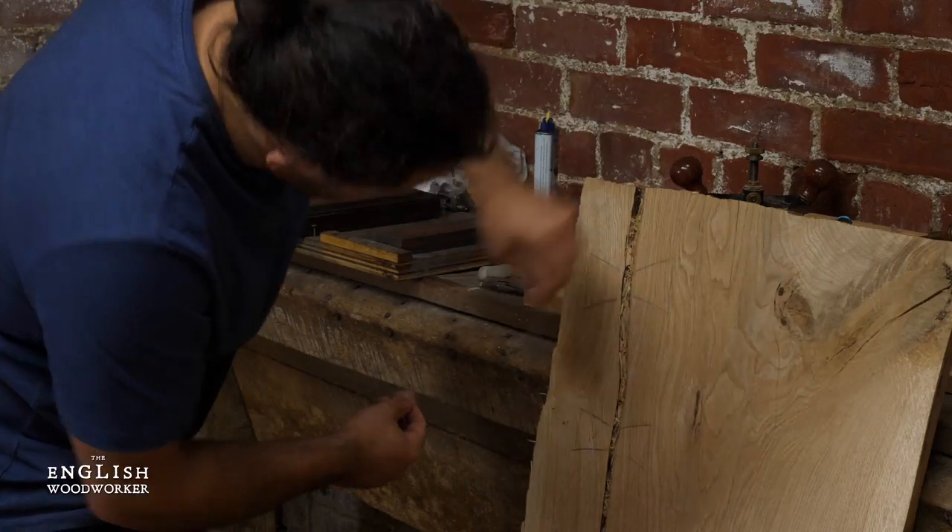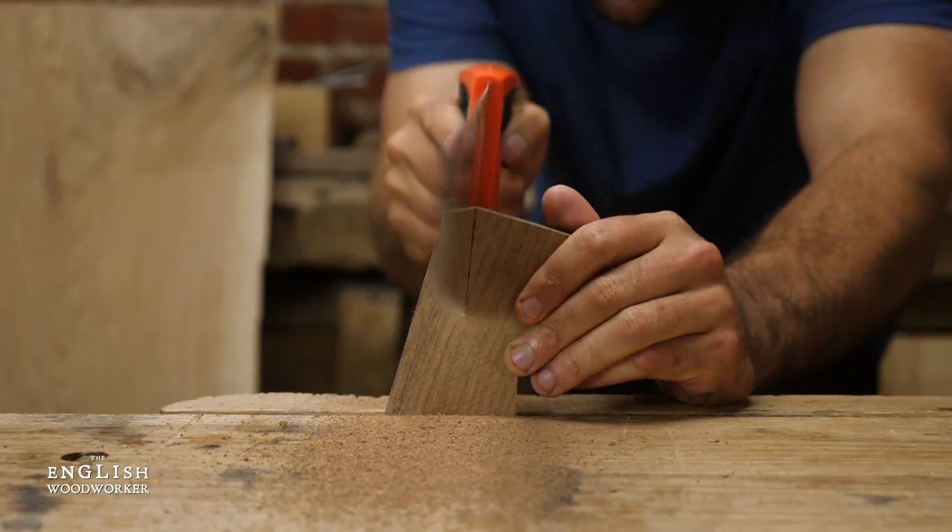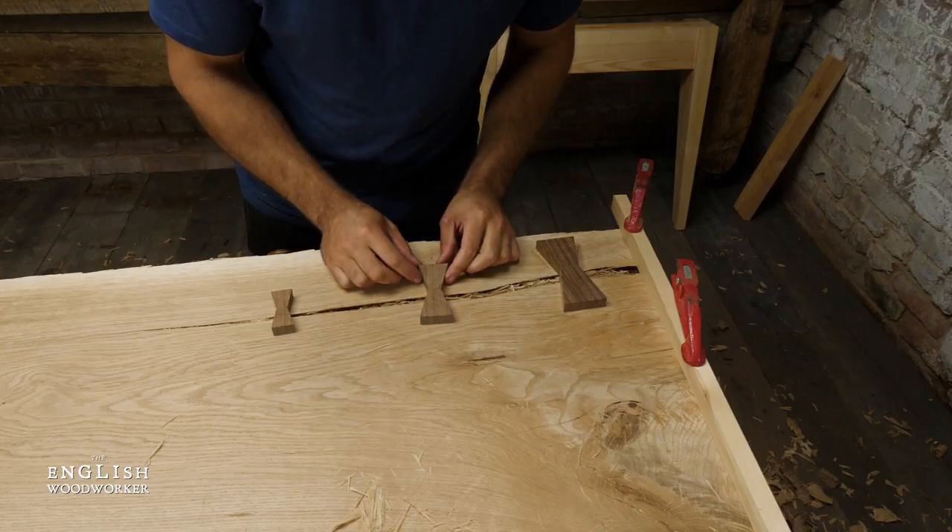The massive crack was screaming out for some dovetail keys — not only to make it look spot-on, but to actually make it structurally sound.